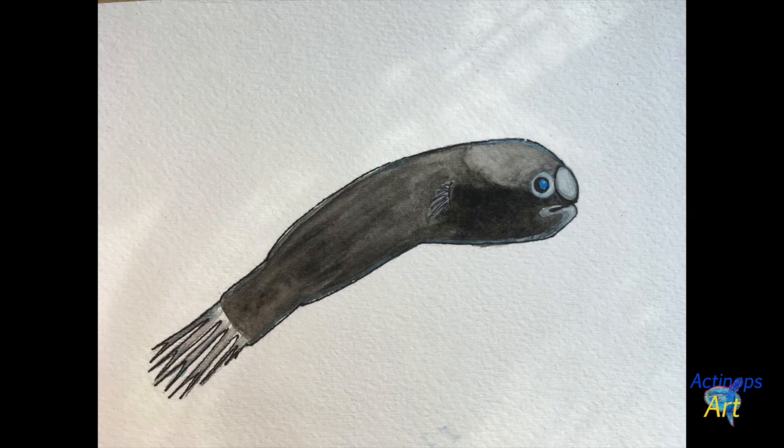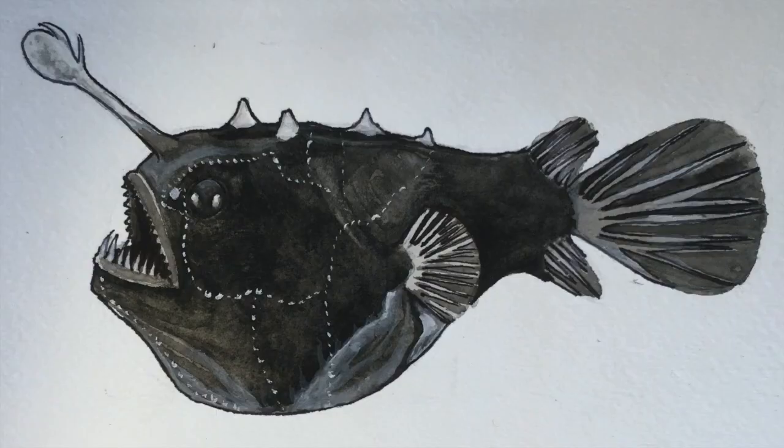Hello and welcome to the male anglerfish art tutorial. You may be thinking that doesn't look like an anglerfish — that's because male and female anglerfish look very different from each other. Here's a painting of a female anglerfish I did last week, and here's what the male looks like next to her. This phenomenon is called sexual dimorphism, which means that males and females of the same species look very different. If you want to learn how to paint the female anglerfish, you can find the link in the description below.